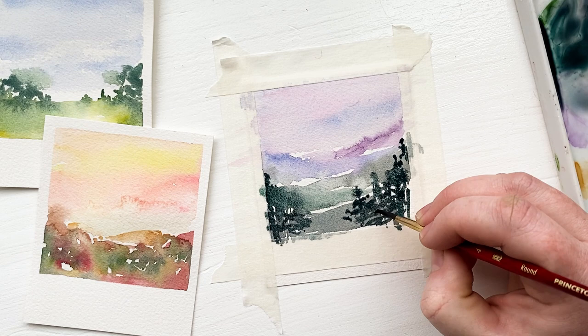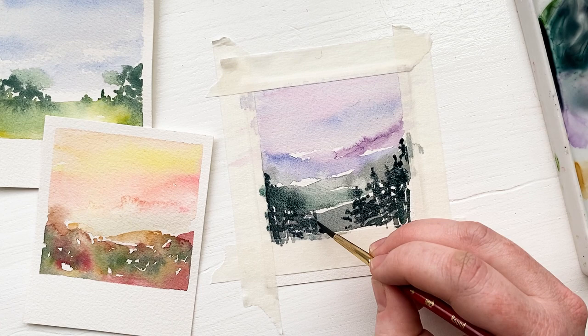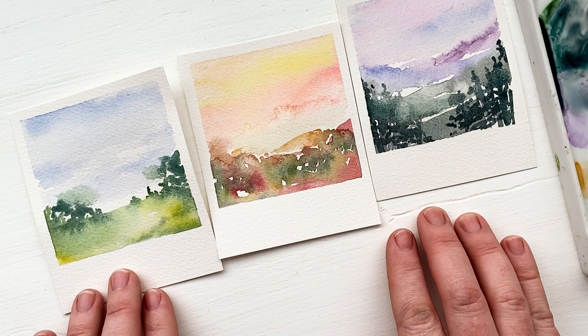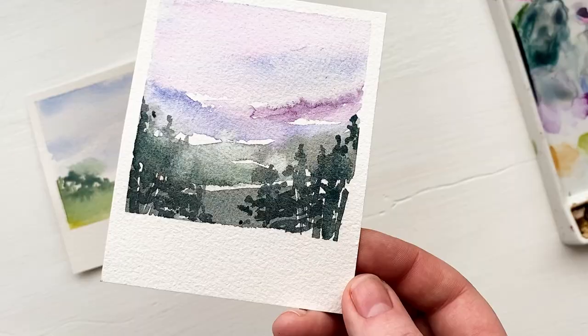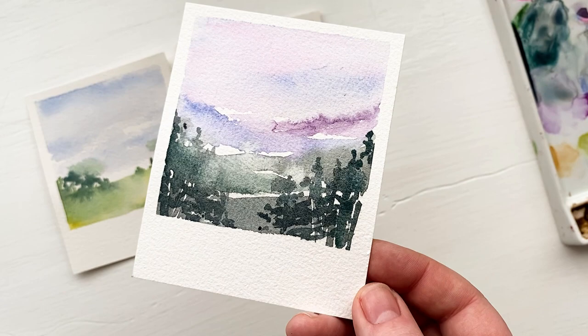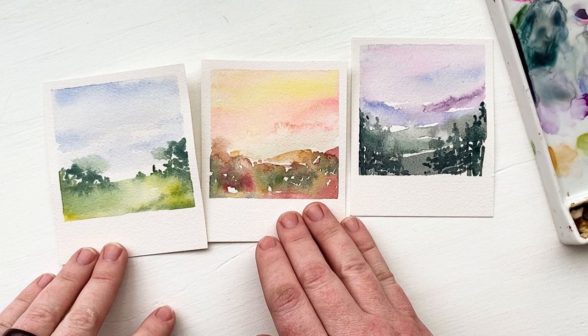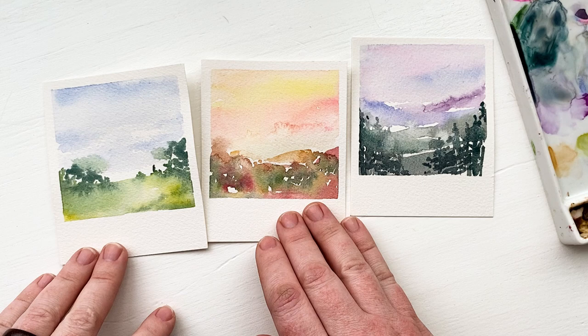I'm really framing the Polaroid with these trees — the ones on the right and left edge are taller as if they're closer to us, and then smaller as they get to the center of the painting. I'm going to pull the tape and reveal the third one. I just think these turned out so cute! You could do so many different things with this idea — places you've visited, places around your hometown that you love, people, things, anything you'd like to have a Polaroid of that you don't. And you can make a watercolor one. Thanks so much for watching. Bye!